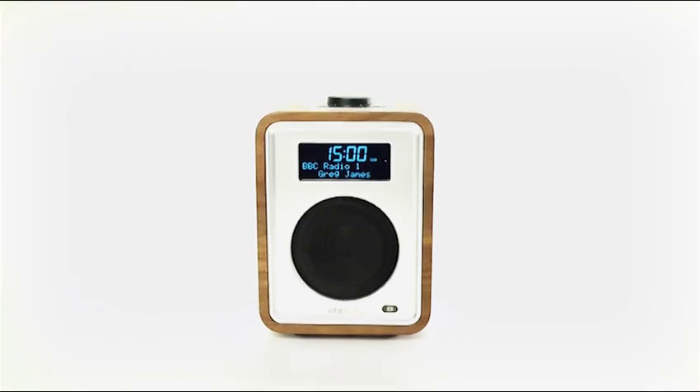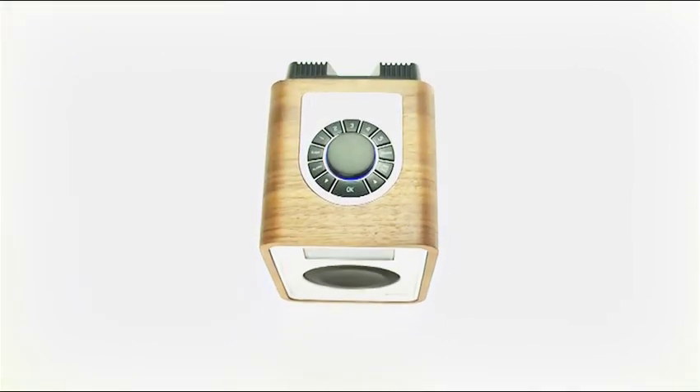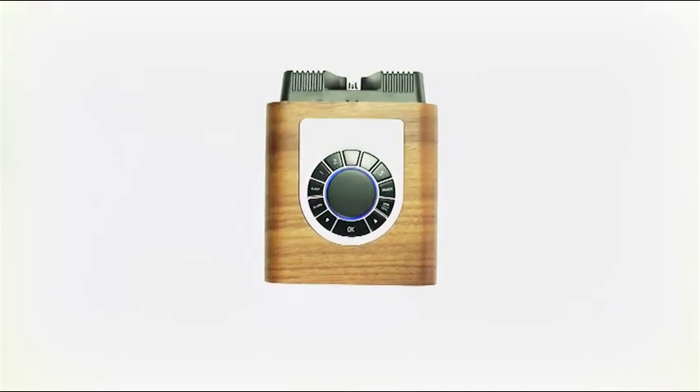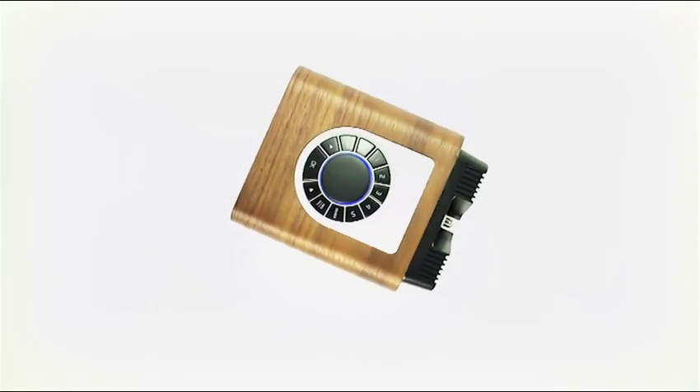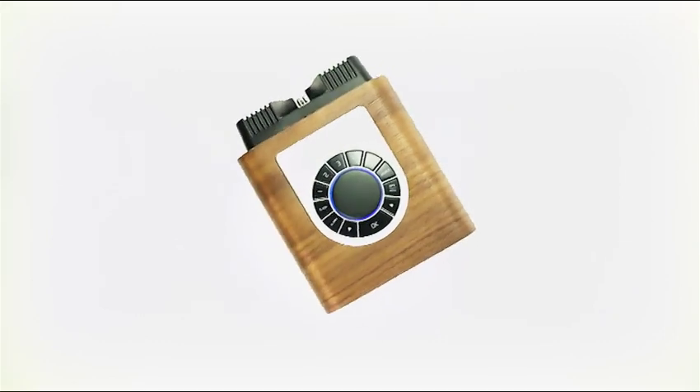Our exclusive rotor dial control sits on top of the unit and is the main control. With a soft blue illumination, the ergonomically designed circular buttons allow you to intuitively adjust and select desired settings quickly and easily.